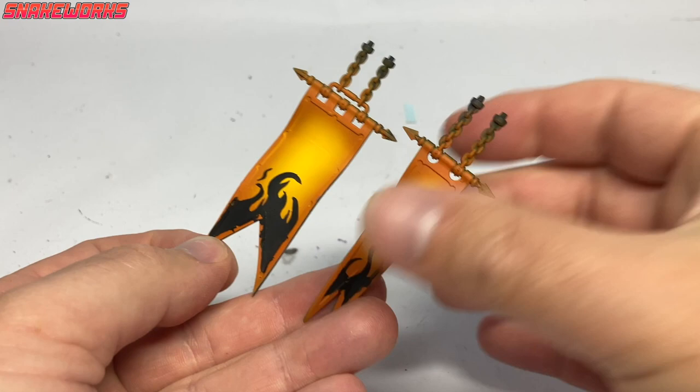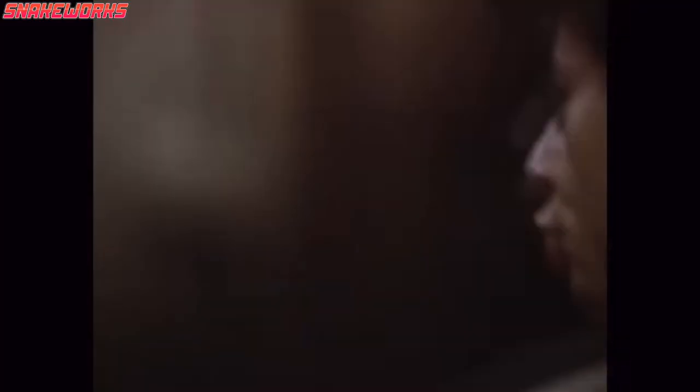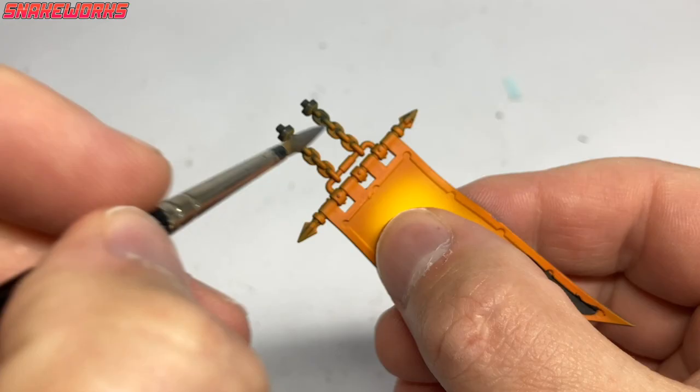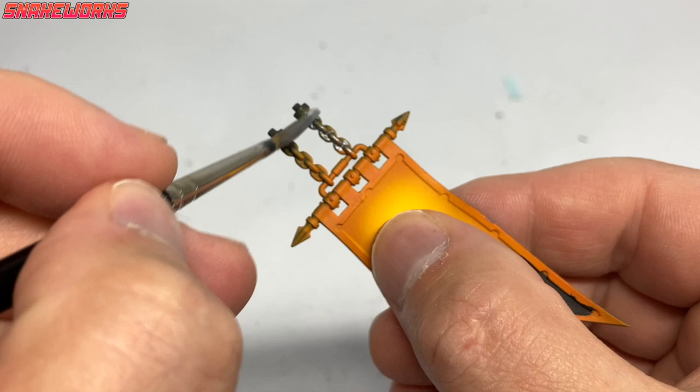Apparently Marcel forgot the banners existed, so let's get those finished first. First up, Vallejo Model Air Gun Metal. Marcel applied the gun metal to all the metal areas on the banners - the chains and the hanging parts. They probably have a real name, but nobody knows it.